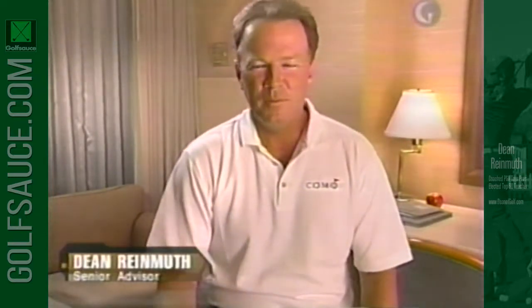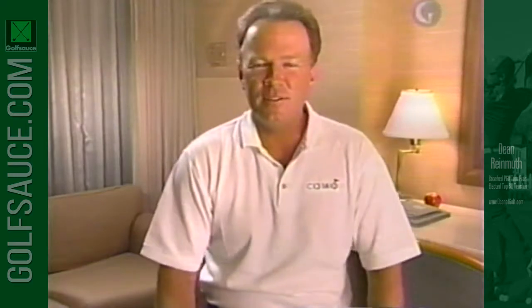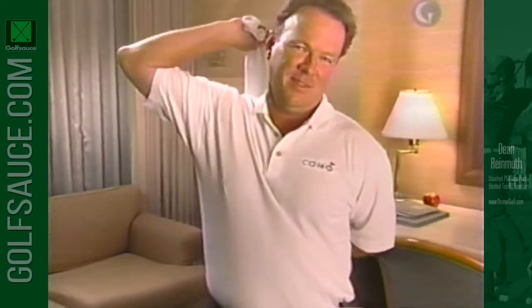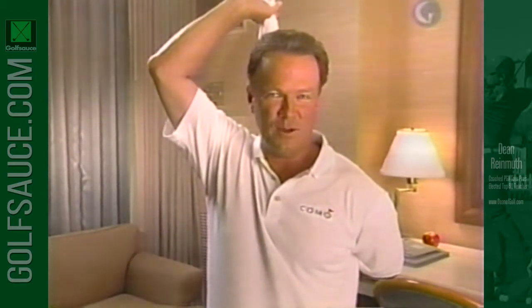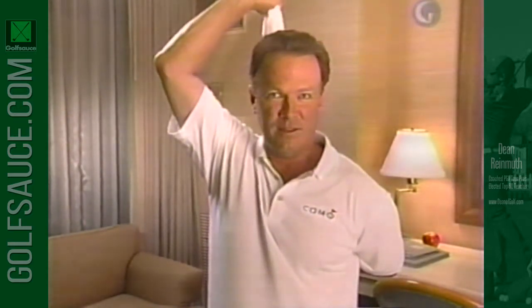When you're on the road in your hotel room, they have those towels that are a little too short for a bath towel and a little too long for a face towel. I like to use this size for stretching. Throw the towel over your shoulder, hold it with your other hand, and slowly pull up. Hold it to a count of five, exhale, try to relax the muscle, then pull up a little farther. This stretching helps maintain muscle flexibility, giving you more clubhead speed and more distance.